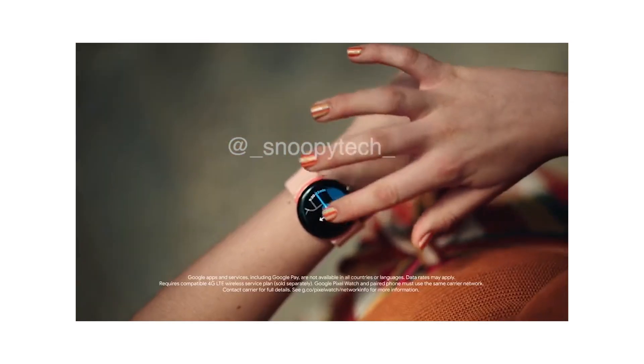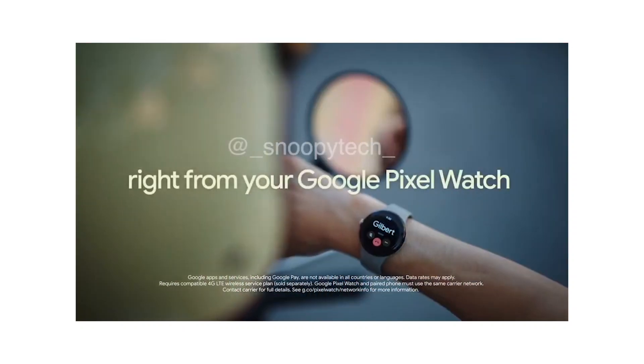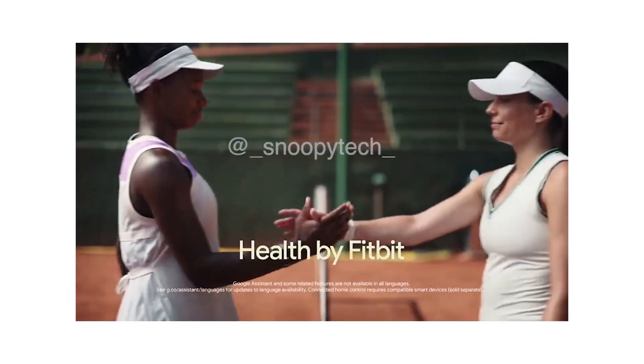It seems to compete directly with the Apple Watch in terms of design. However, in contrast to the Apple Watch, Google will go for a round watch face rather than a rectangular one.